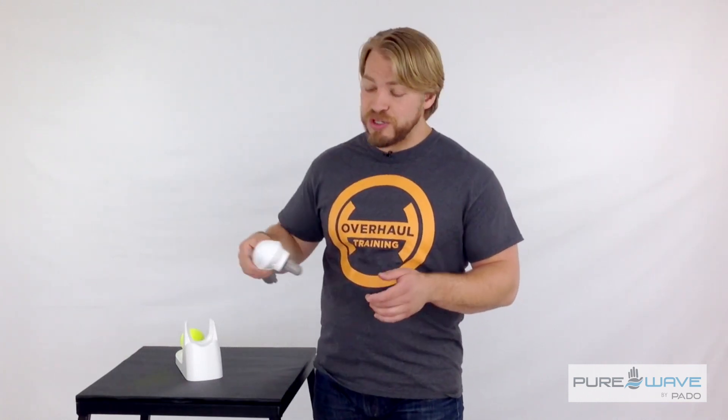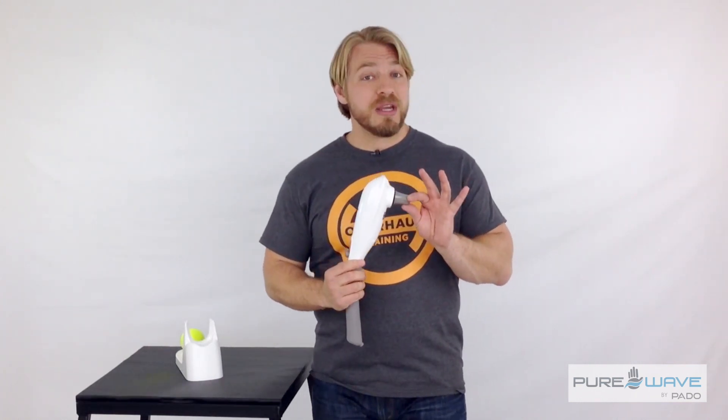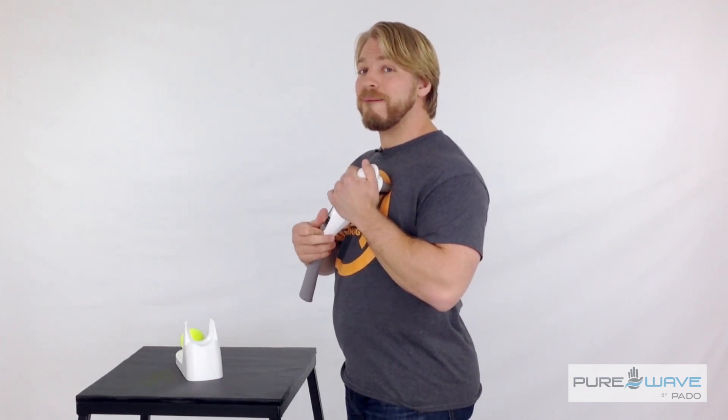The way we start off looking for the trigger points is with the point stick on the pure wave. We're going to go down by the lower attachments on the rib — you're going to find two potential spots down there. Once you've located the trigger point, go ahead and turn her up.